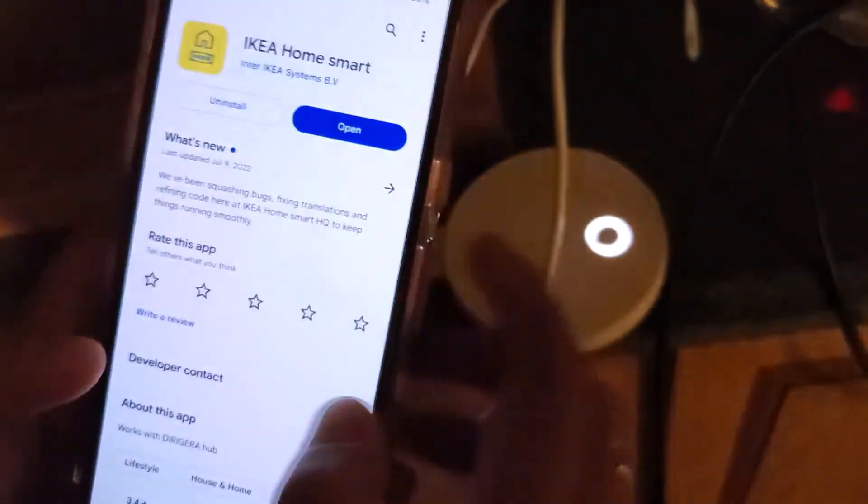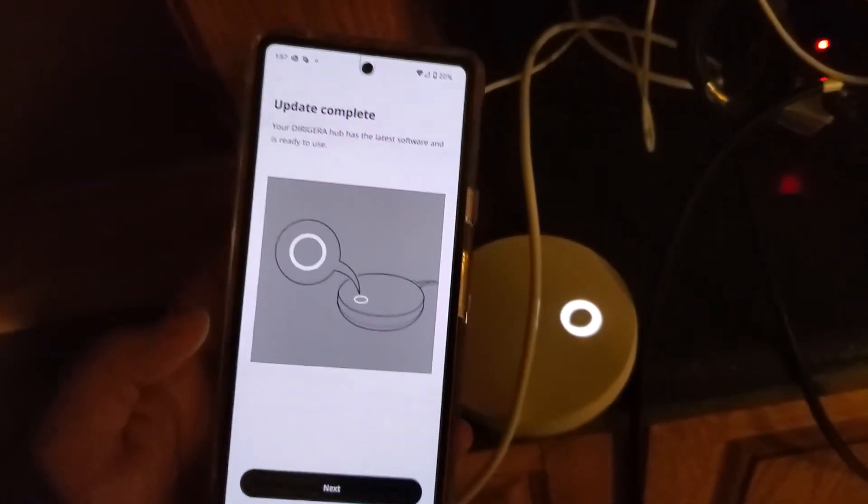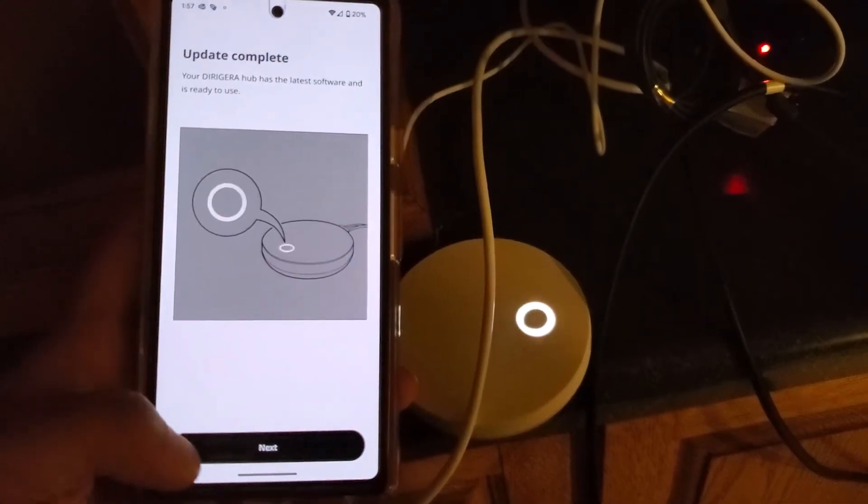I tried restarting the app to reconnect. After doing that it now says 'Update complete — your hub has the latest software and is ready to use.'